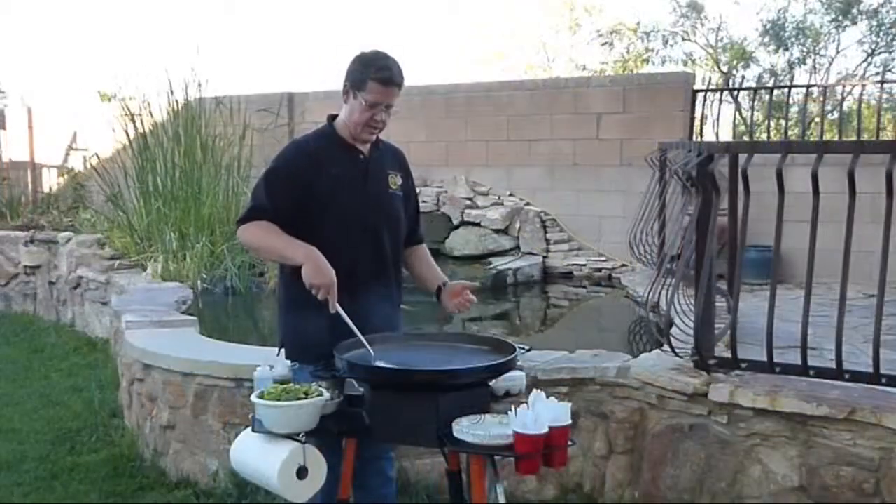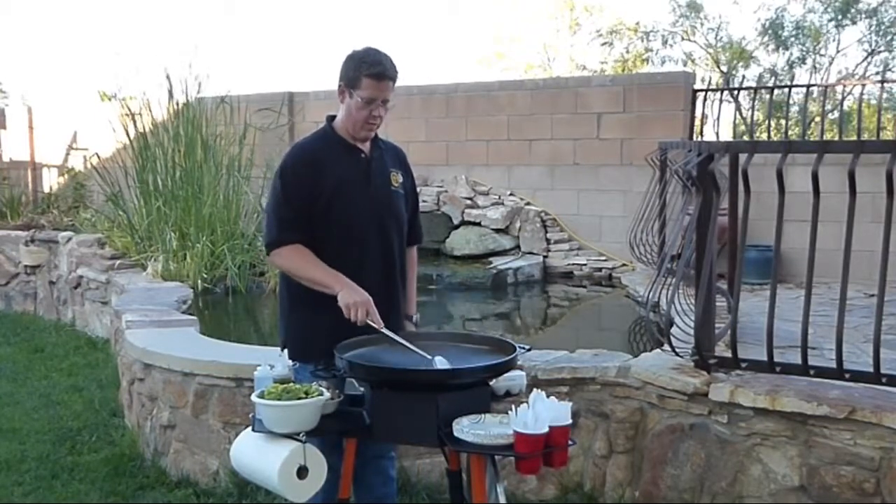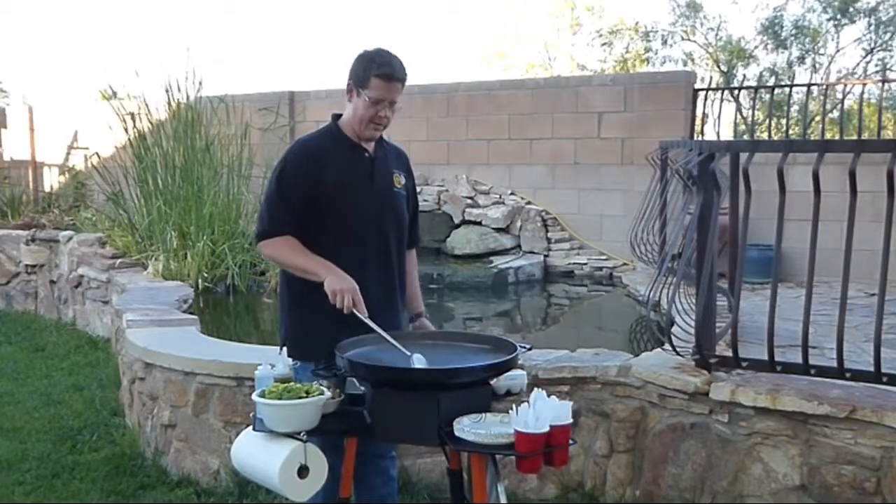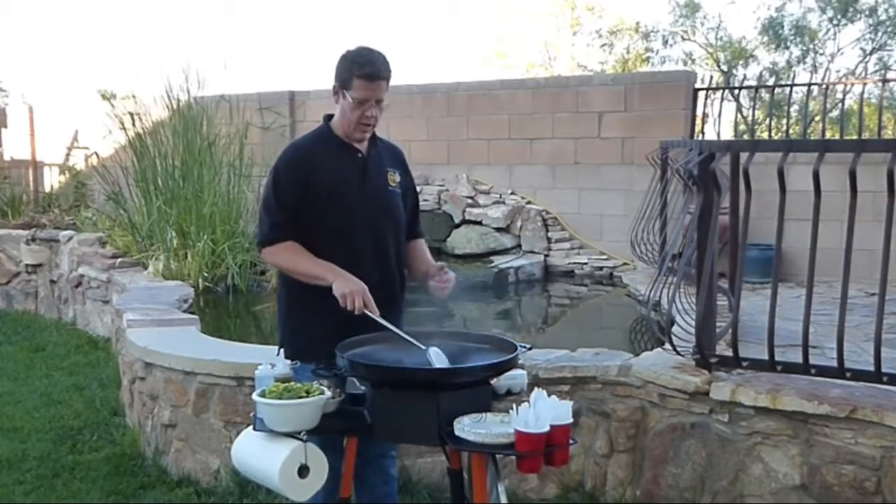Cooking on this is just a lot more fun and convenient to take to the campsite than a regular grill or even a Coleman stove. You can just do a lot more with this.